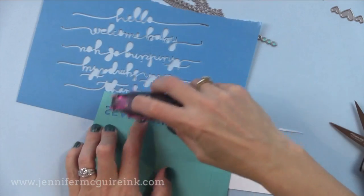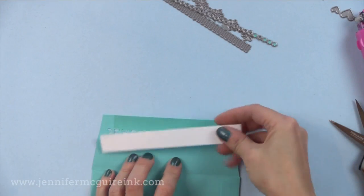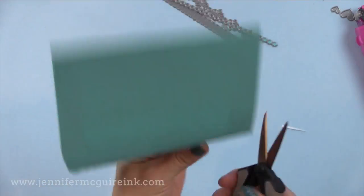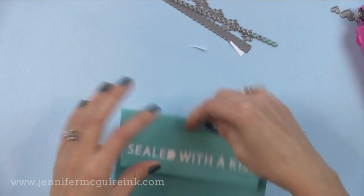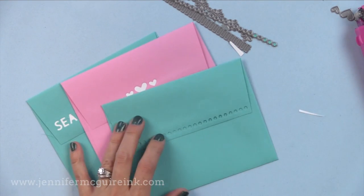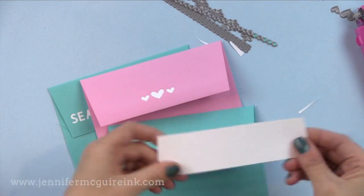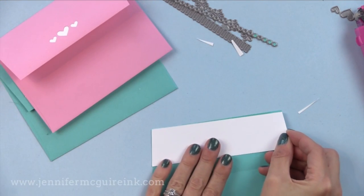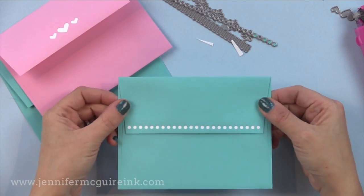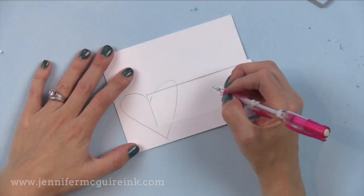There are a few other border dies in the set, including this sealed with a kiss. I just run adhesive along the back, put a little white card stock strip, and trim off the excess so the white shows through. If I'm making a card with quite a bit of bulk already, I don't want to add more bulk with the liner, so doing a strip like this is another option. Keep in mind you can use these dies on the cards themselves — it's a great way to use up scraps, pieces of stamping that didn't make it to a card, or pattern paper scraps.